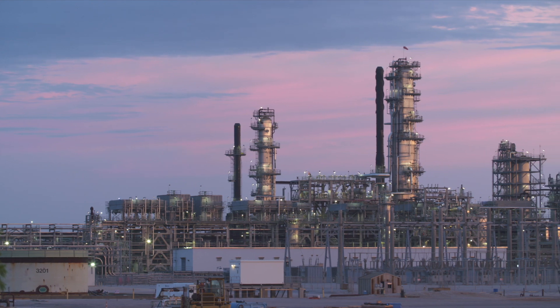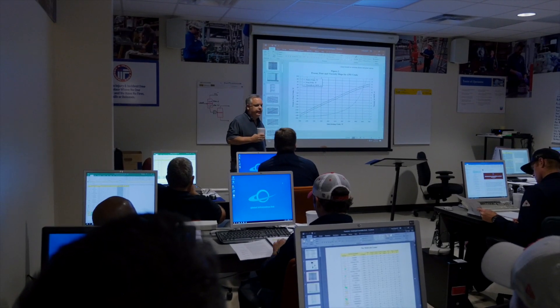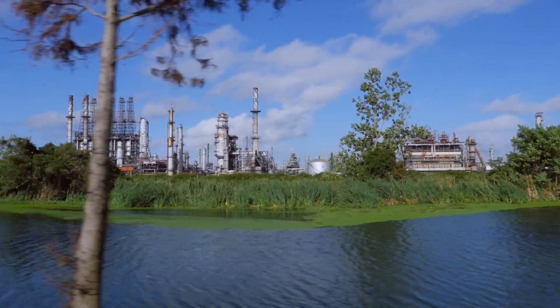The most important thing is we have to make sure our simulators are up to date. We use the process safety management guidelines and tools to ensure that all of our alarms and all of our process controls match what's actually in the unit, because we want to be sure we're training them properly.